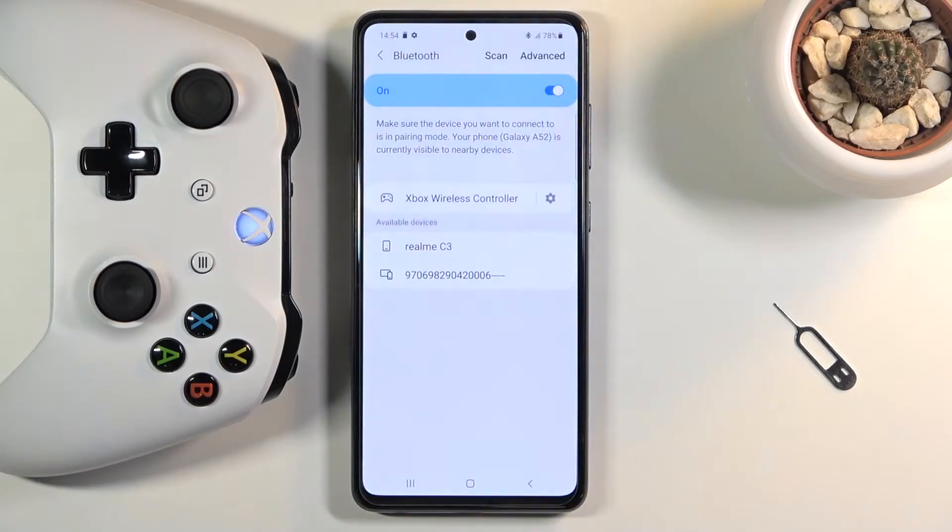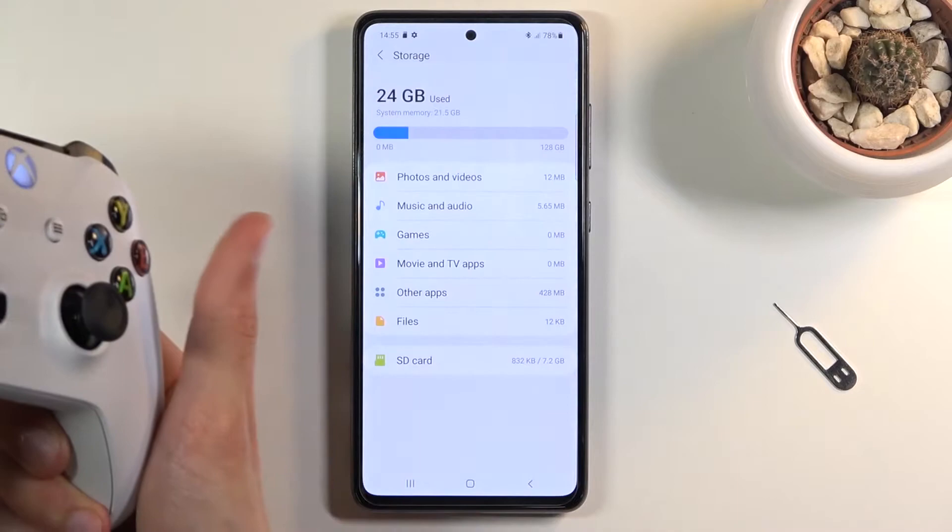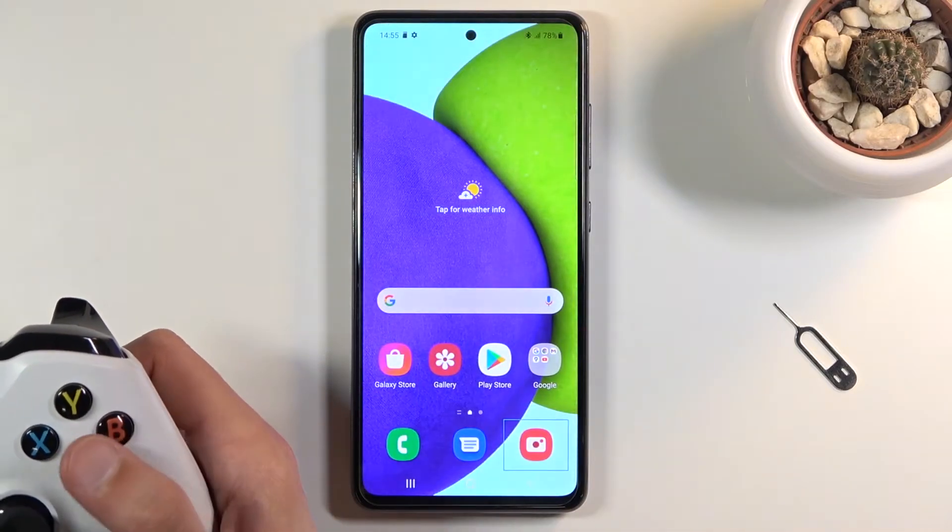Pair. Once the light is stable, that means it is connected, and as you can see right now I can basically use the controller to navigate the device.